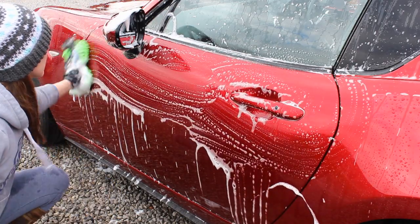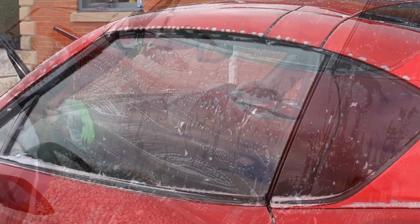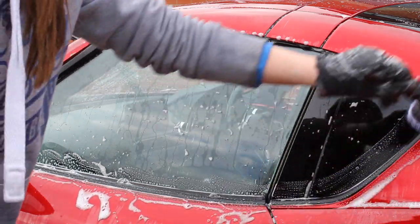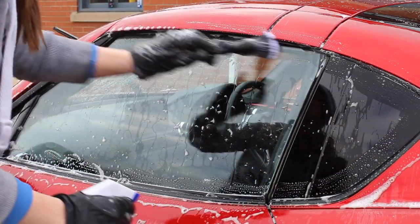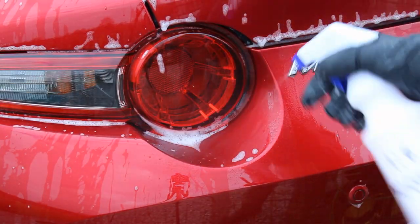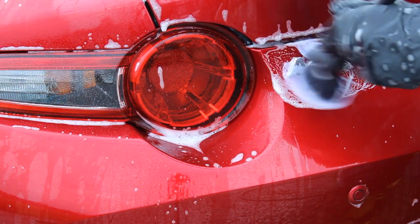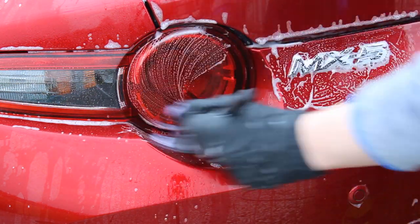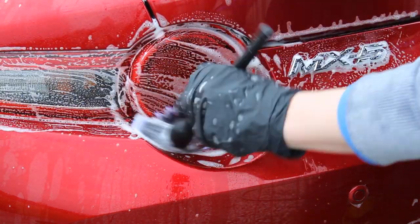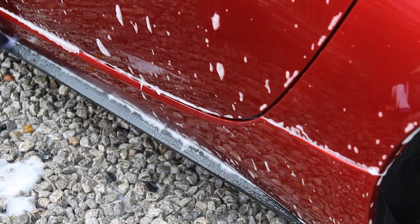Once I'd done all the panels, I moved on to the trim, using a really soft brush by GB Detailing and spritzing it with Valet Pro citrus mix, also dipping it in the shampoo. This is a really useful step when doing any full correction or decontamination — you don't want bits in these hard-to-reach areas flying into the pad when polishing. So just spending a little extra time making sure these areas are properly cleaned.